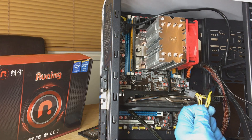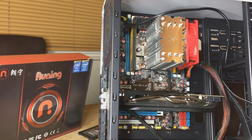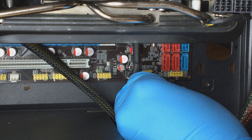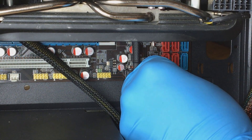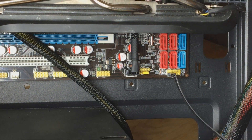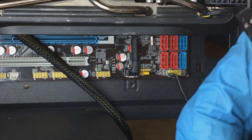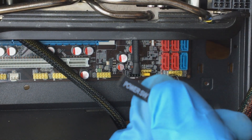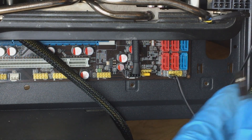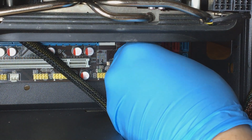One of the final jobs now is to install the two 6-pin graphics card connectors. Then the last job is to install the power, reset, and hard drive light connectors. You can't really go wrong with these because it is actually marked on the motherboard — full size, plus and minus.